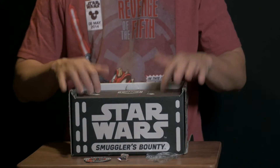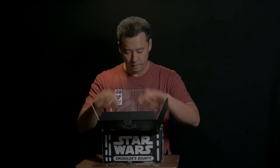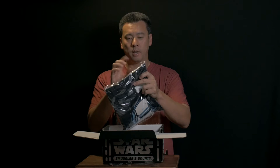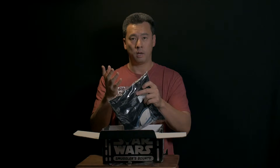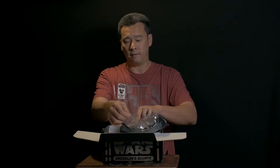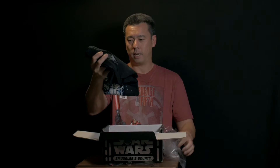Now let's take a look at what's inside the box itself. You get a shirt. When you actually subscribe or order, they'll have you select your shirt size. From what I understand there are about four different prints for this box, so I'm not sure what you're going to get, but what I got is a snowtrooper print — that's pretty cool, I really like that.